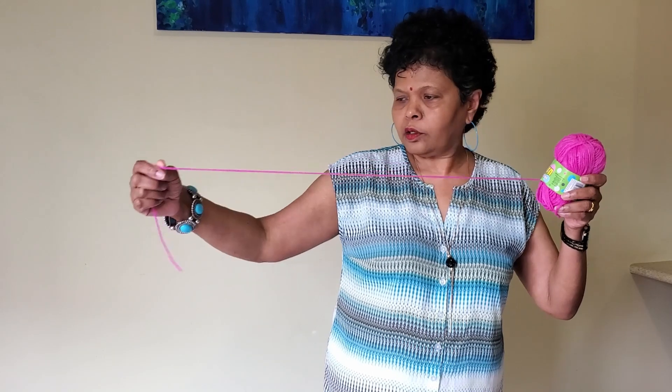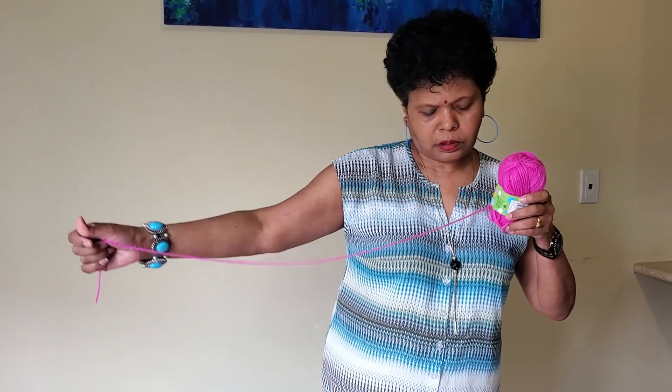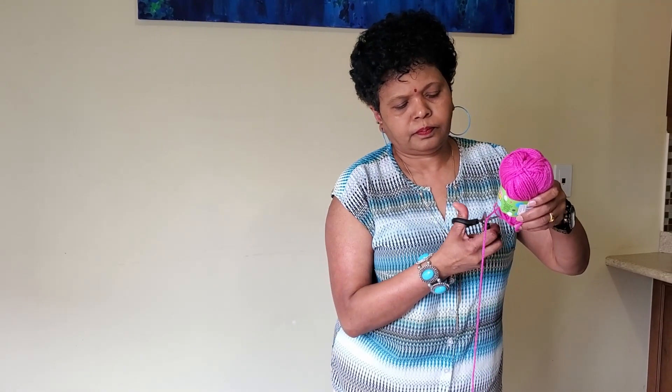I'm going to cut a piece of yarn around 30 cm, and I'm going to tie the yarn in the middle of the paper clip.